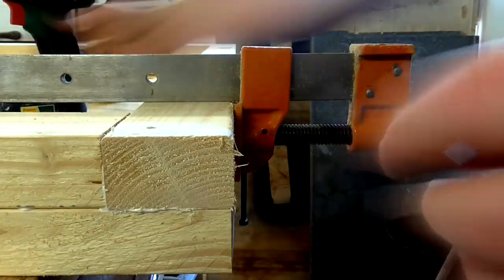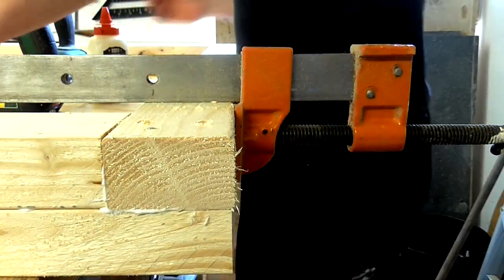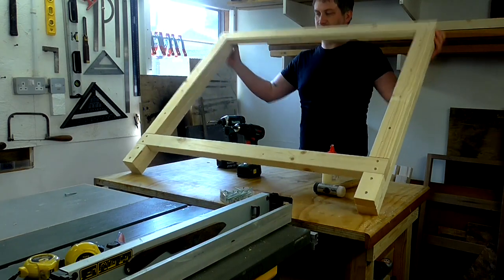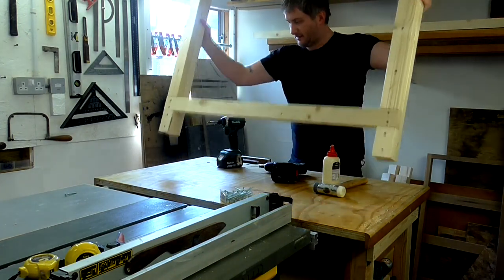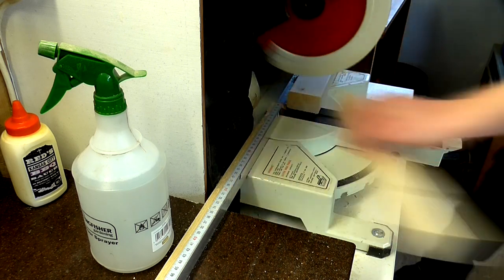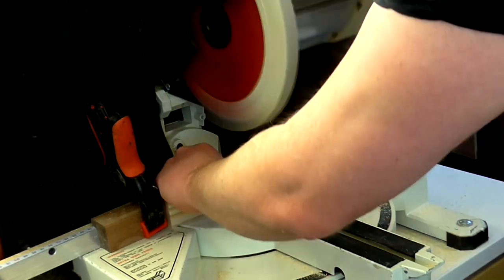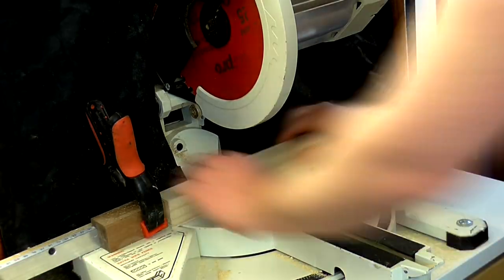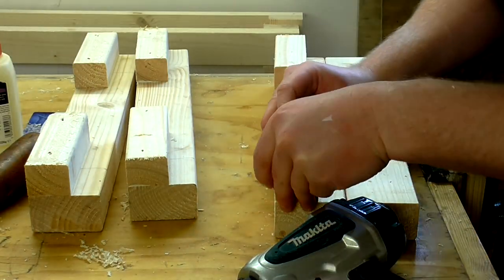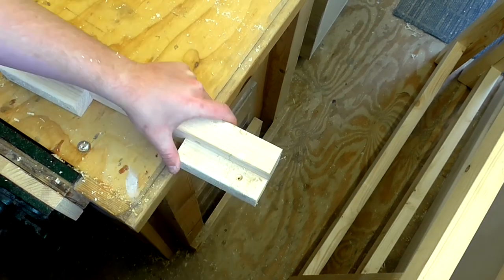Next we applied glue and added the apron rails, which we attached with two 60mm screws at each joint. I used a large sash clamp to help hold the pieces together while I added the screws. Then we cut some shelf supports that would go in between the apron rails to support the shelf and the main worktop. We used some of the short off cuts of the 3x2s by ripping them in half to create some cleats, which were then cut to length and glued and nailed to the sides of the shelf supports. These would later be used to secure the shelf and the worktop to the frame from underneath, so we pre-drilled the holes for that.